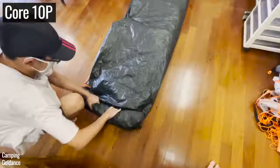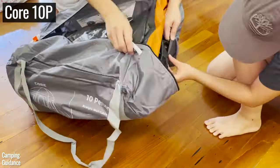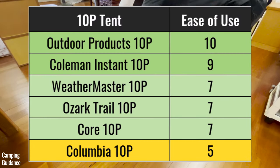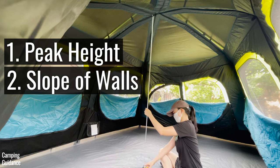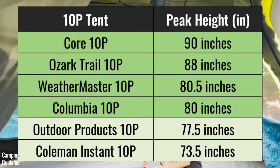One last note for this section: all timings are based on me having set up and taken down each tent at least half a dozen times. Here's how I rated each 10-person tent for ease of use. For spaciousness, I looked at the peak height, slope of the walls, and the base area. Here's the peak height of each tent from highest to lowest.